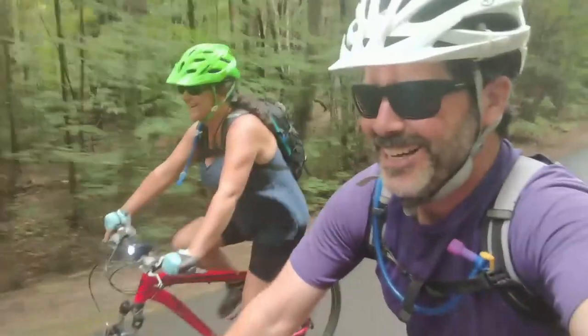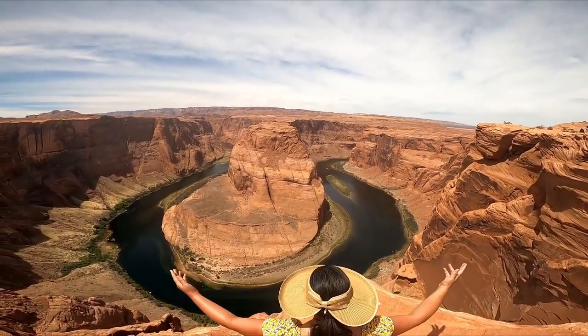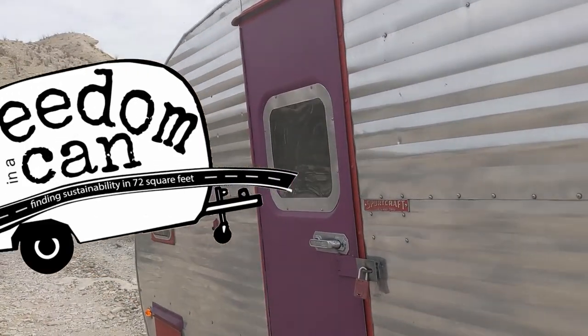This is Sheri, this is Hutch, and this is Hamlet. Together we are Freedom in a Can.